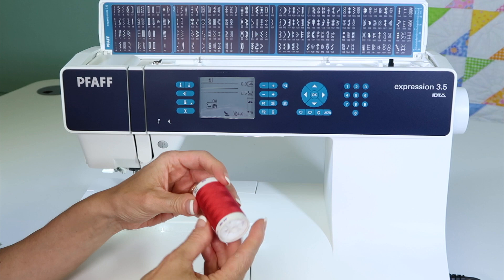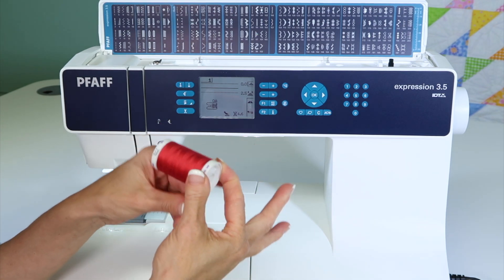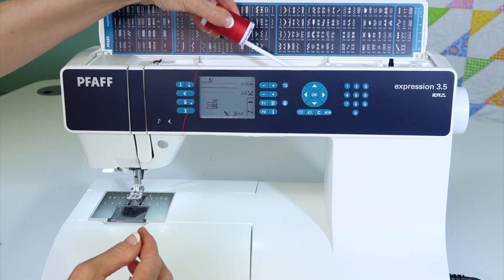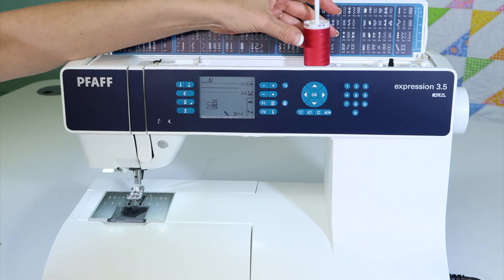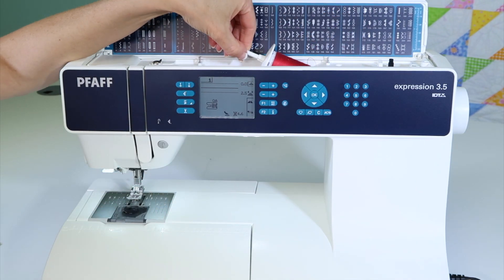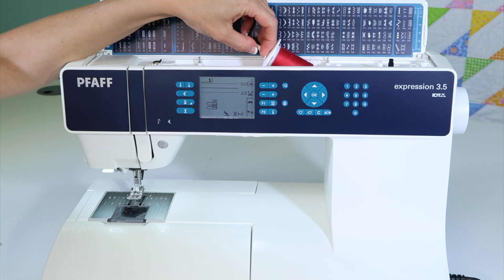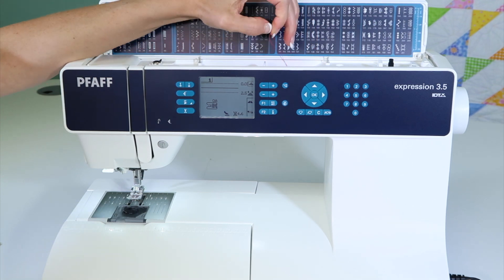I have a spool of thread that has some crisscross on it. I'm going to lay this down on the horizontal spool pin here on the machine — I can flip it up, put it down, and then lay it down. I also want to put a spool cap on that to make sure it doesn't come off. When you're using spool caps, make sure you don't leave a gap when you are sewing.